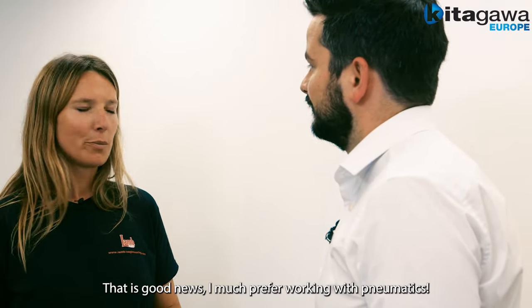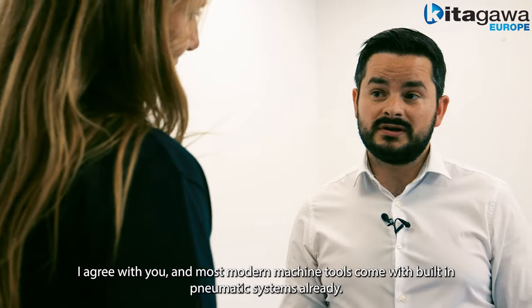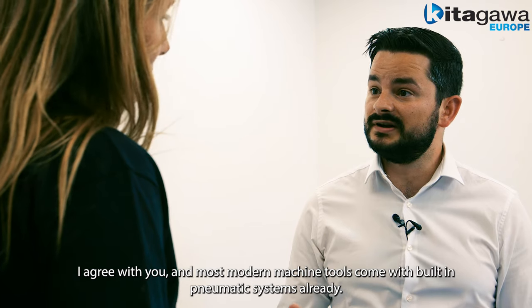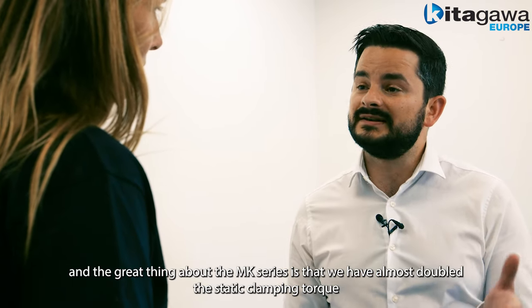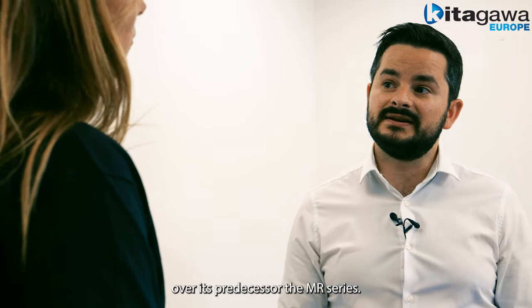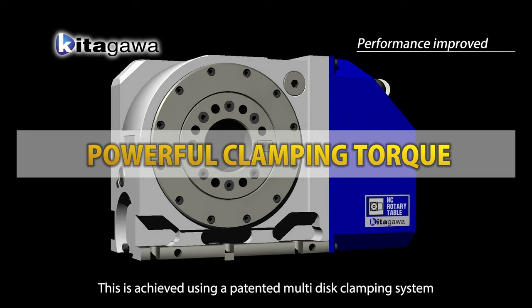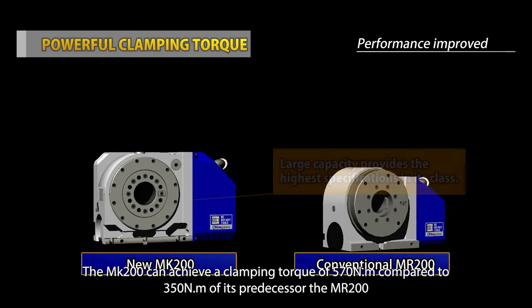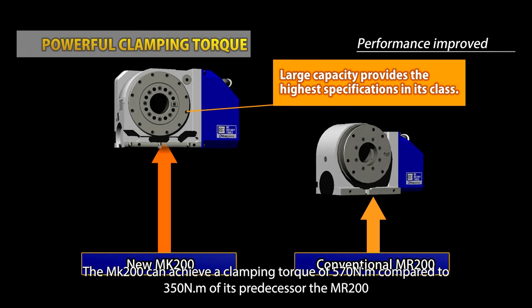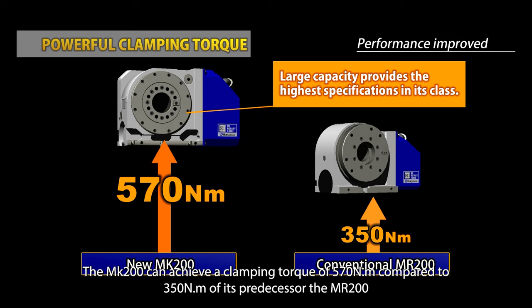That is good news — I much prefer working with pneumatics. I agree, and most modern machine tools come with built-in pneumatic systems already. The great thing about the MK series is we've almost doubled the static clamping torque over its predecessor, the MR series. This is achieved using a patented multi-disc clamping system. The MK200 can achieve a clamping torque of 570 newton metres compared to 350 newton metres for the comparable MR200.